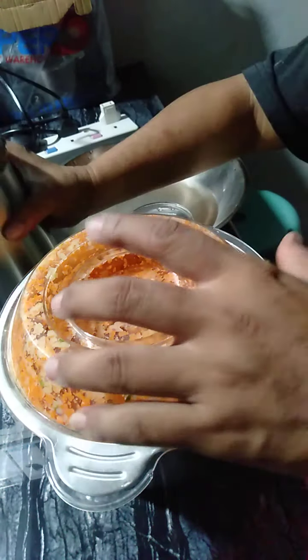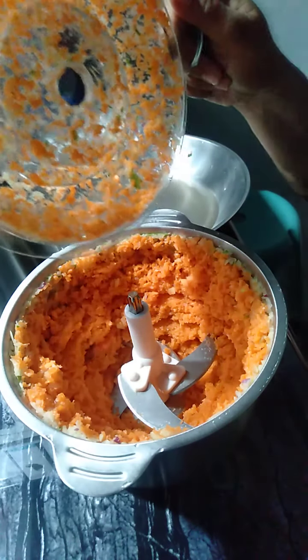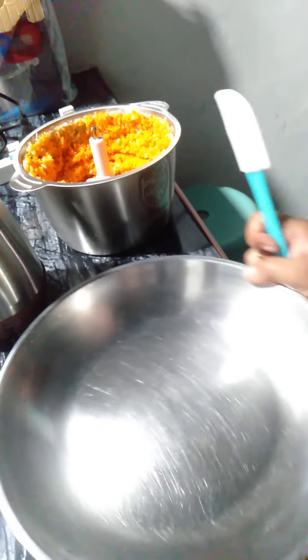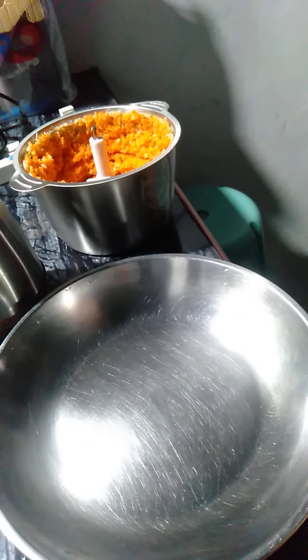Let's check. Wow, our Shanghai ingredients are already prepared. That's how easy. This time, pagsasamasamayin natin dito para matimplahan natin yung ating lumpia.